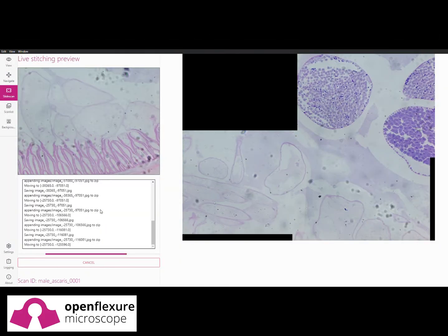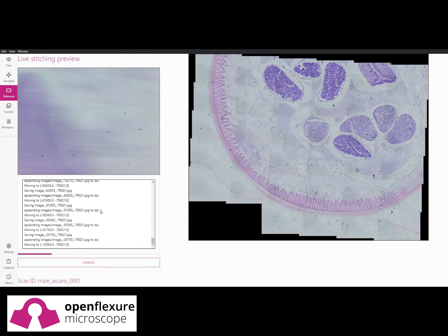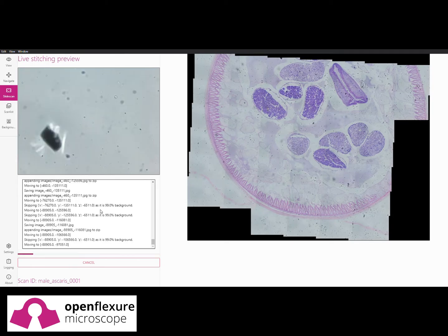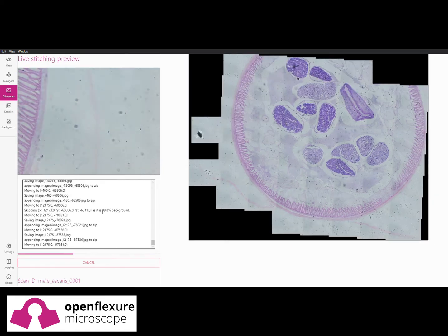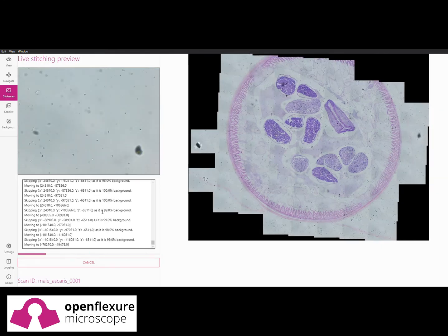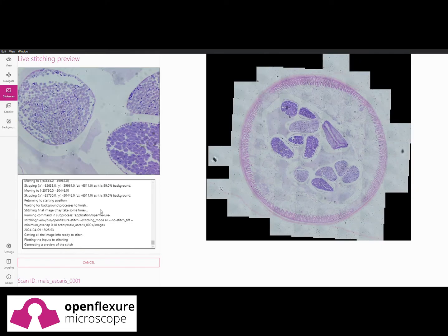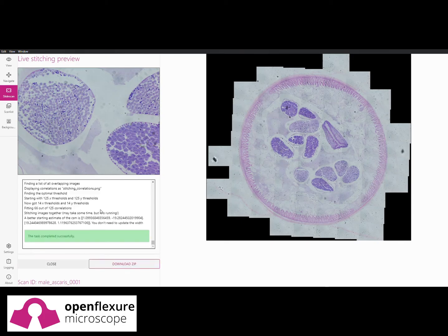The stage is fully automated, intelligently planning its own path around samples. It can also self-calibrate, warning the user if there's any damage that could impact the diagnosis. The automated stage allows huge data sets to be collected and stored. In pathology, this lets samples be archived, shared, or used for the training of medical students.